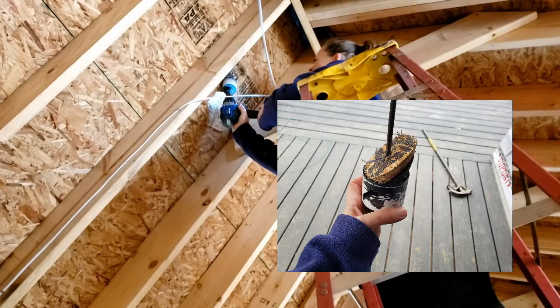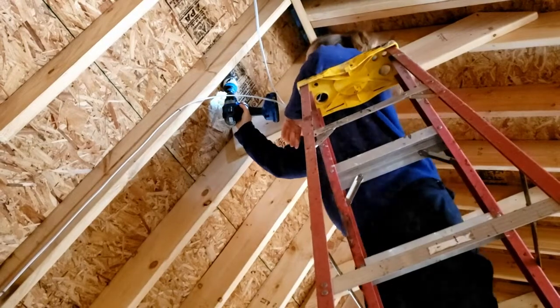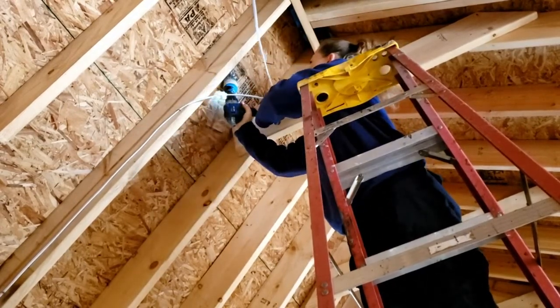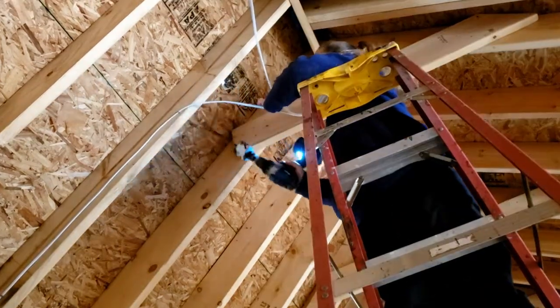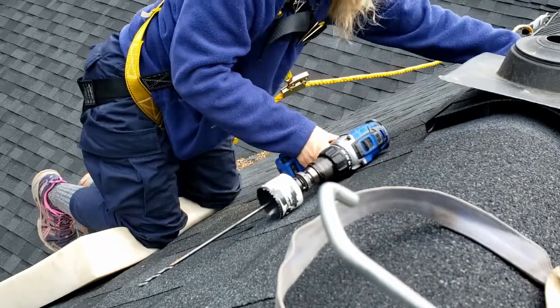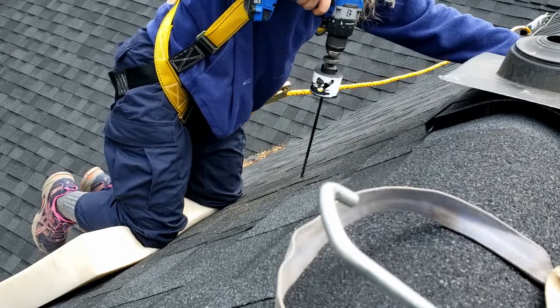This is what it should look like once you're finished drilling. I'm going to start drilling from inside, from underneath. This roof is so steep — it's an 11-12 pitch — so when I start to drill it won't let me go all the way through before the hole saw bottoms out. So I'm gonna have to drill part of it from underneath and then go up top and drill the rest of it.